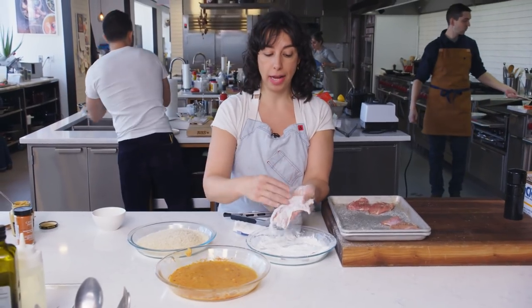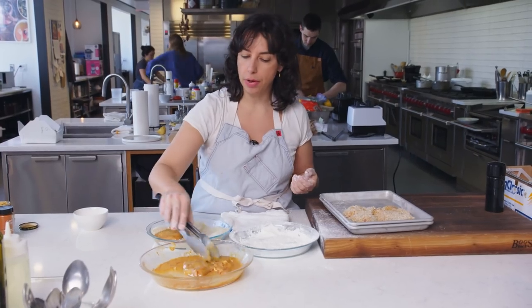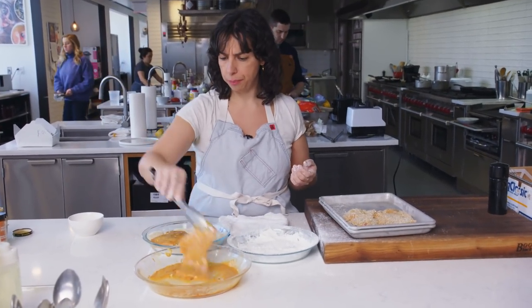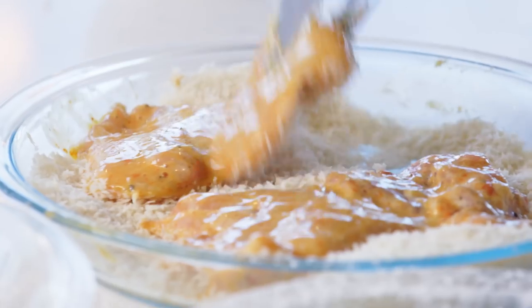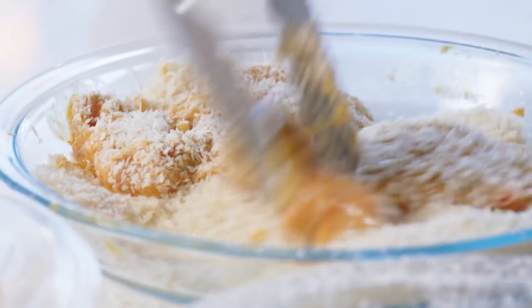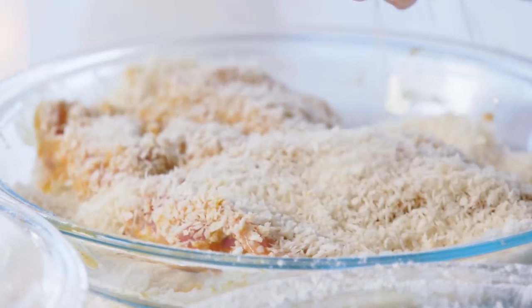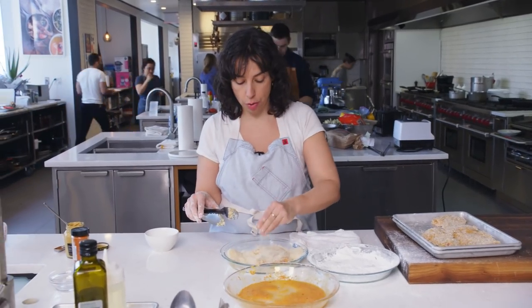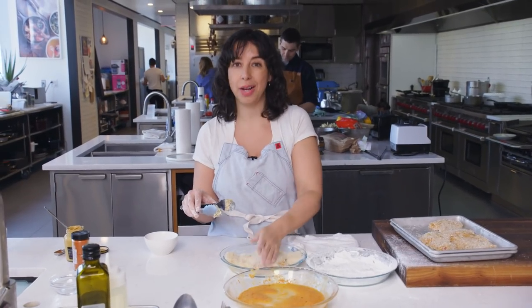The cornstarch is there so the egg has something to stick to, and the egg is there so the panko has something to stick to. You might think it's odd that we're using store-bought Japanese breadcrumbs, but panko is kind of unparalleled. It is a fantastically, perfectly dried but not uniform breadcrumb texture. There's no pride in making your own breadcrumbs for a cutlet — just get panko. They're kind of perfect.